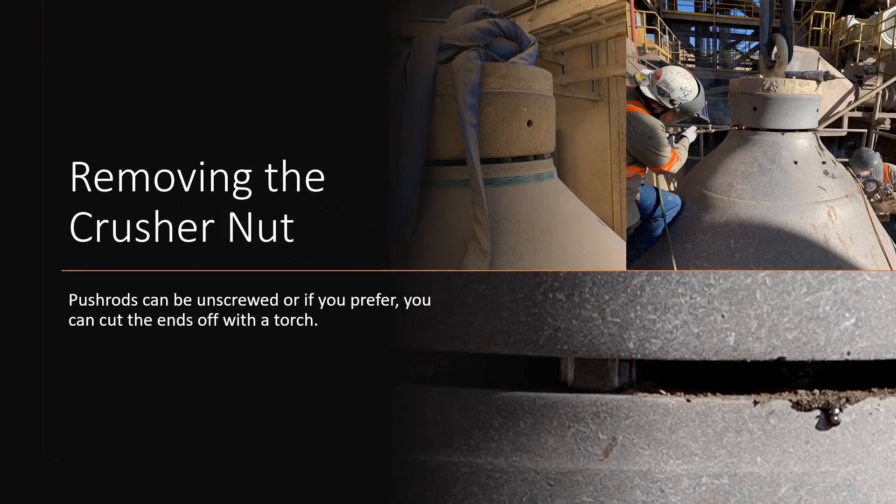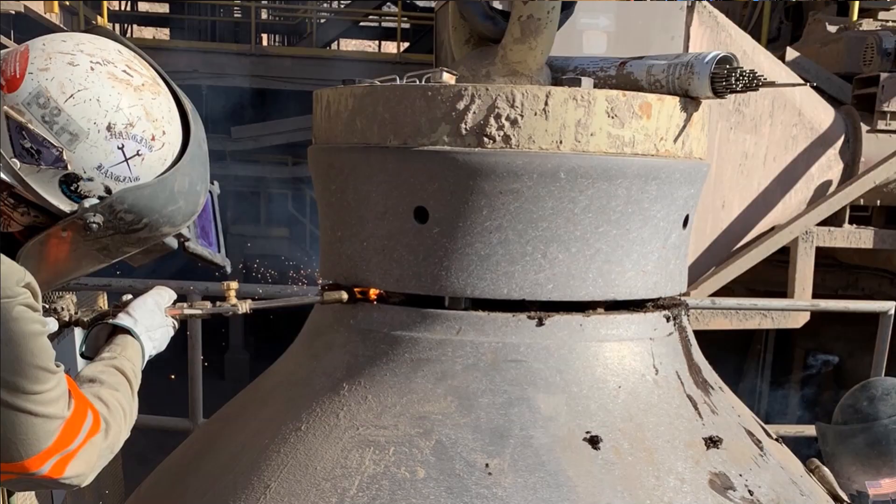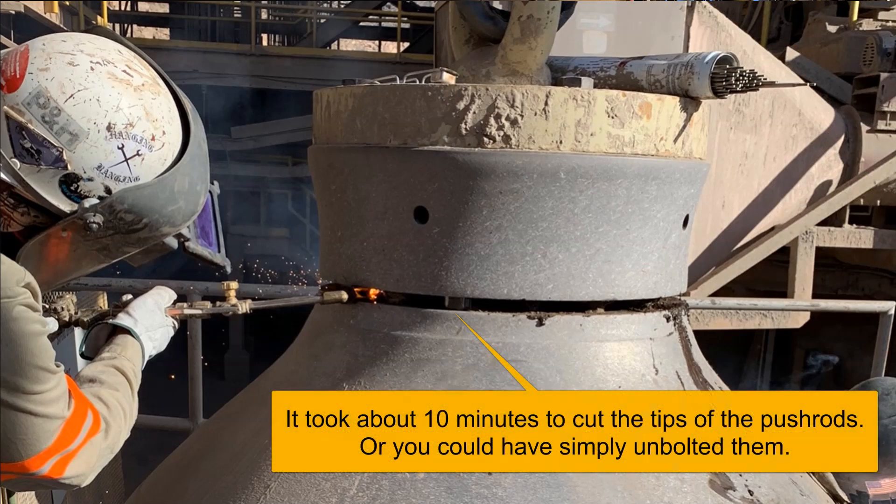First we will remove the old crusher nut. Two ways to do this: you can unscrew the push rods from the top — you'd need to remove the lifting jig in order to do that — or as shown here in the image, you can reach in with a cutting torch and just cut the tips off those push rods. There are 16 push rods you would need to cut through; it takes just a few minutes to get that done.